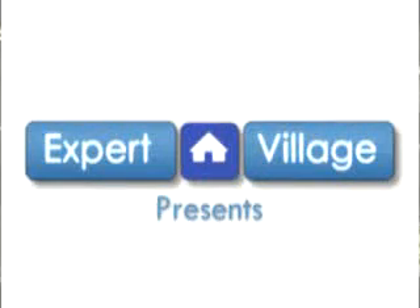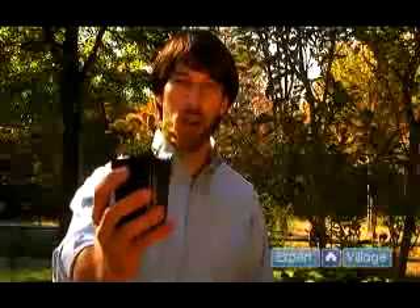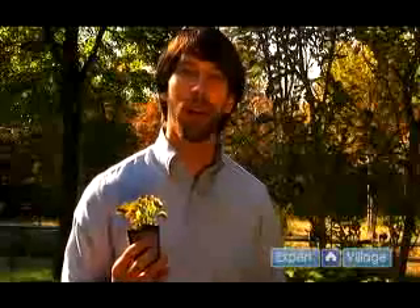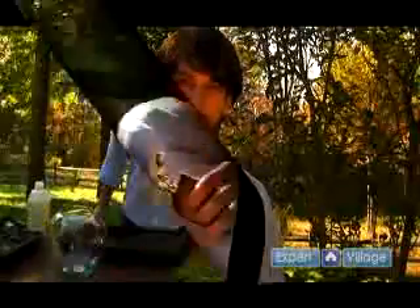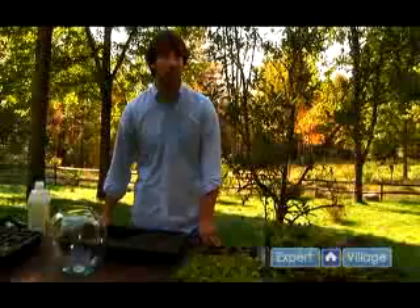Hi, my name is Wes on behalf of expertvillage.com and in this video segment I'm going to show you how to grow the Venus flytrap. If you want to know more about carnivorous plants and Venus flytraps you can visit us at equilibriocarnivorousplants.com. In this video segment I'm going to talk to you about transplanting your Venus flytrap.